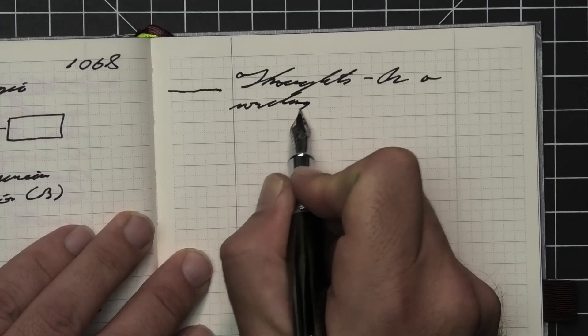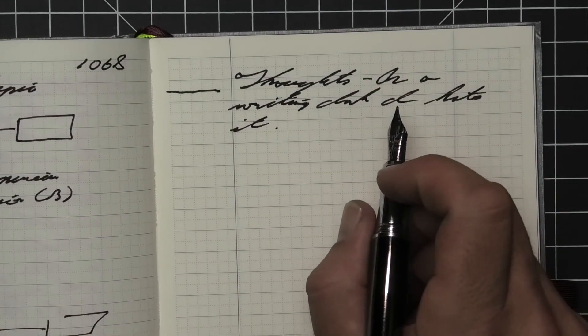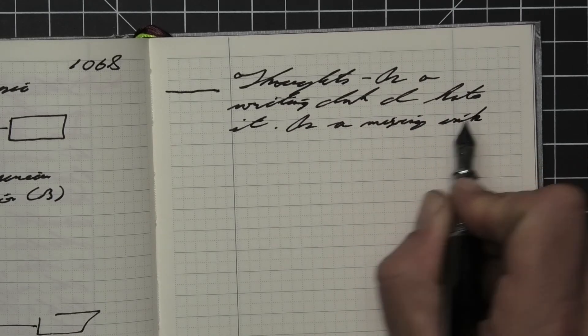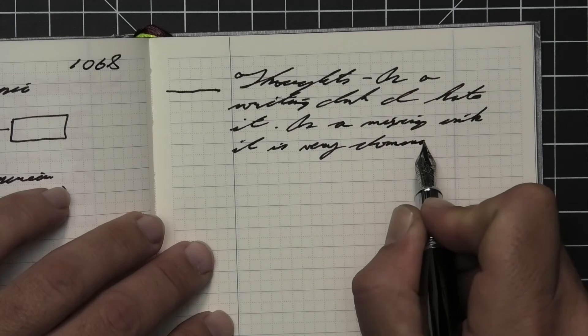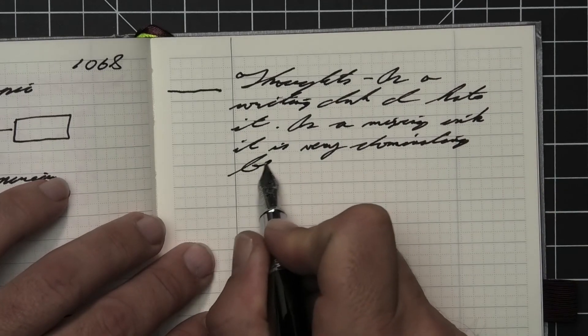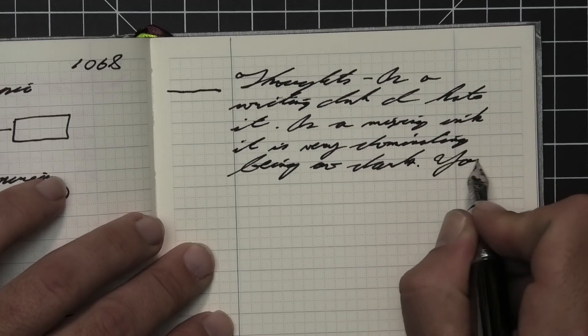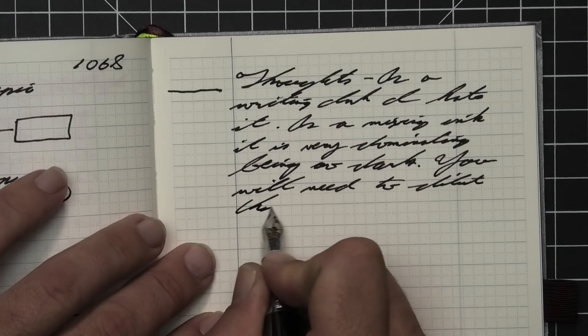As a writing ink, I hate it. As a mixing ink, it's very dominating — being so dark, you're going to need to dilute it about one part ink to three parts water at least, just to be able to actually use it with your inks without making them too dark. Just to tone this down, it's going to take a lot of work.